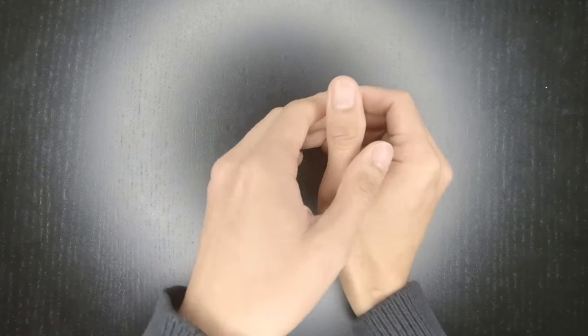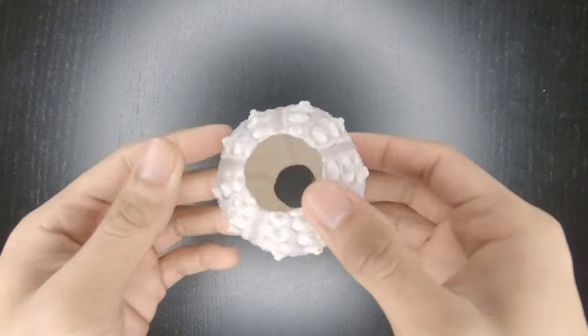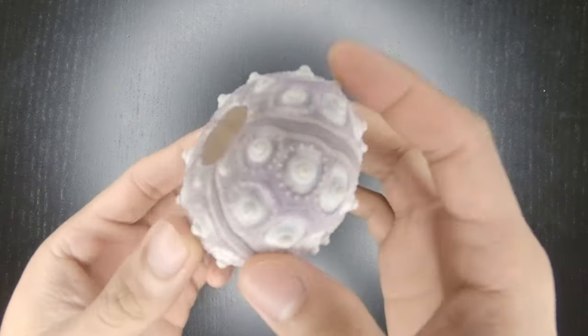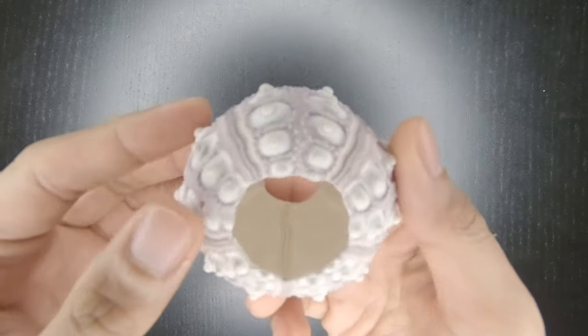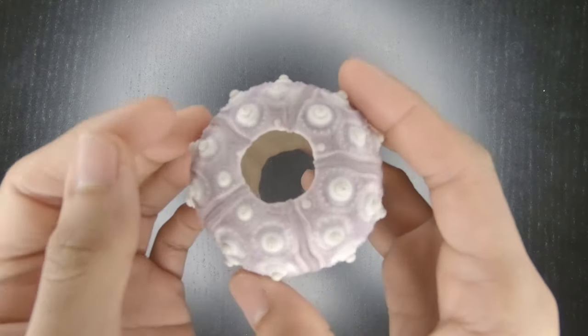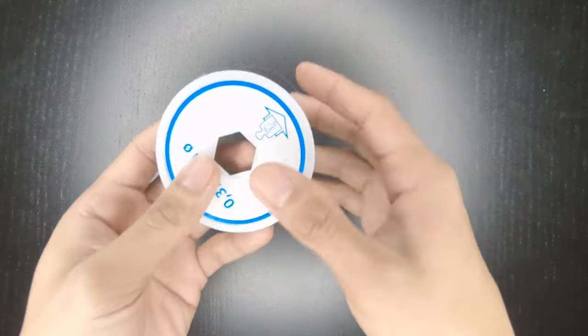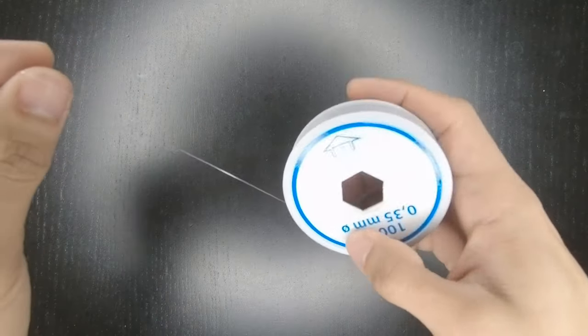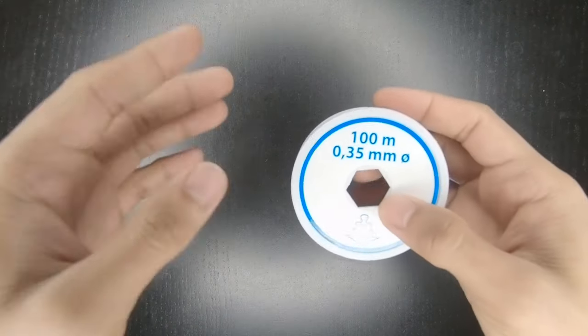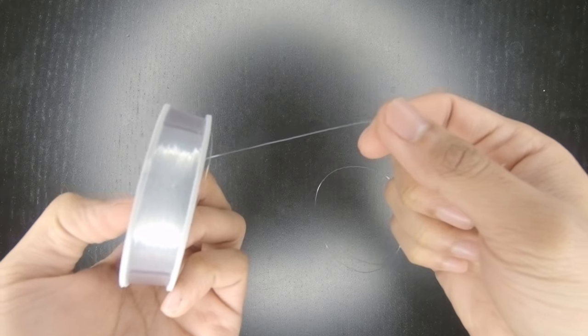The things that you need in making your air plant alien jellyfish display are, of course, your scissors. You'll be needing sea urchin shells — they actually come in sizes. I'm not really sure which size I have here, but anything will do. That depends on the air plants that you're gonna use. You would also need your strings — you can use any strings that you like.